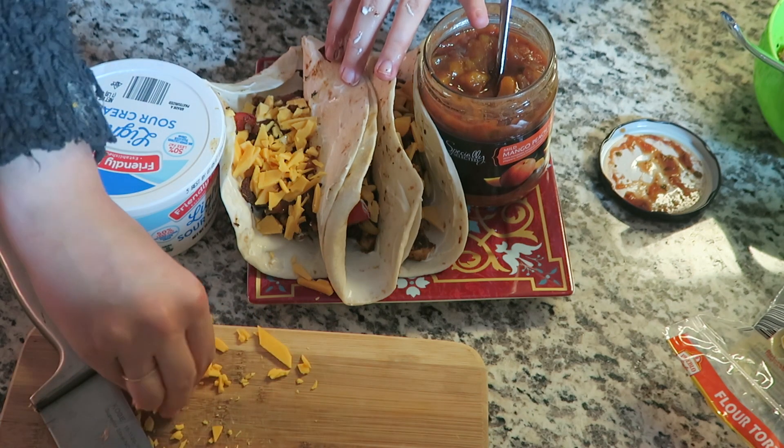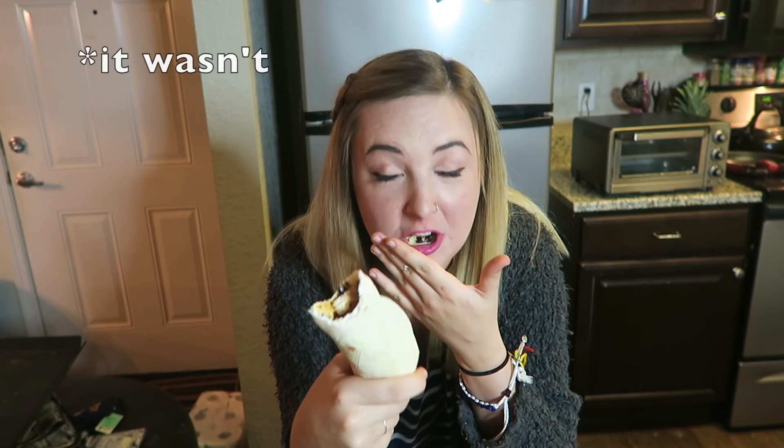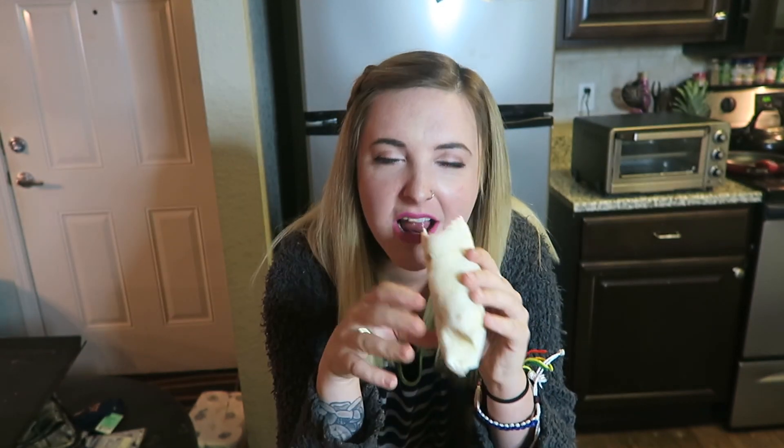The camera shut off so I'm not sure if it caught my first bite, but — it is everything I imagined and more. They don't look amazing but they taste phenomenal. I'm gonna go enjoy this! I hope y'all enjoyed this video. If you did, give it a thumbs up, subscribe if you're not already, and have a great day!